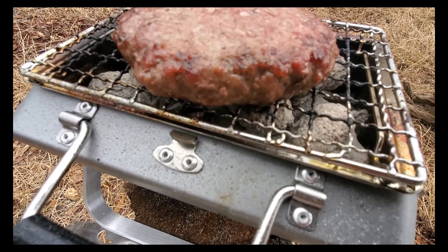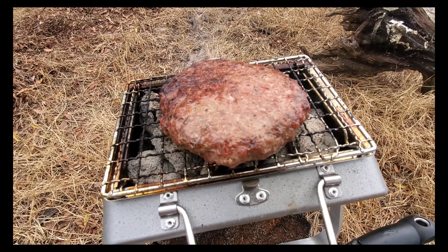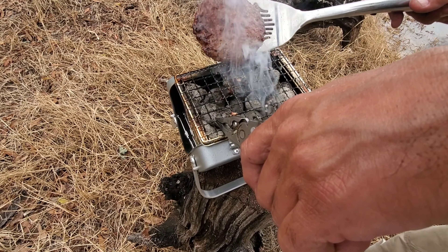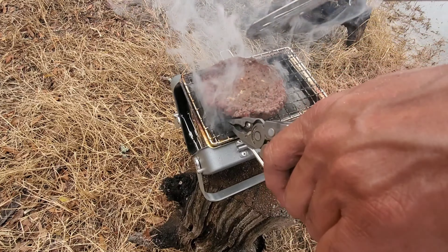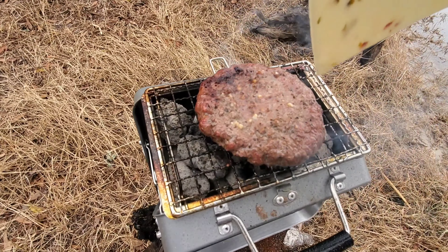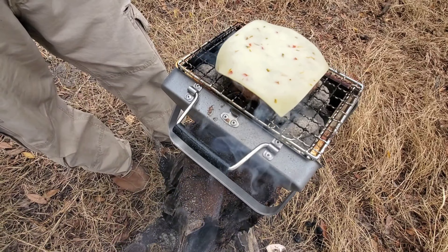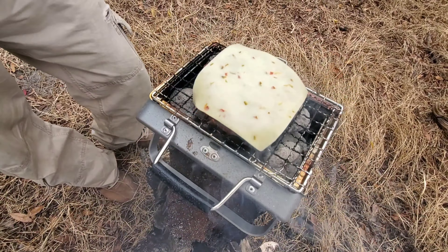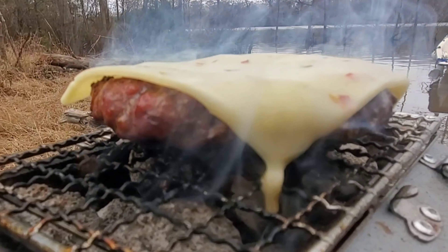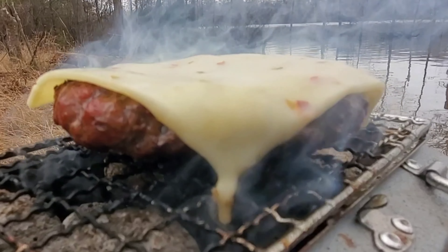There is nothing better than grilling with charcoal — the smell and the taste are totally different. When I put the bacon on top it smelled amazing and I took a bite off one; I couldn't wait. It was very good. I'm putting the cheese on now. If you fold the corners of the cheese up it melts onto the hamburger instead of dripping, but this one is fine — it's looking delicious.